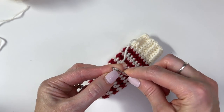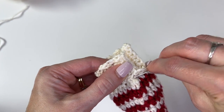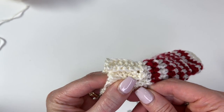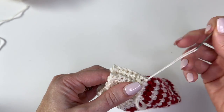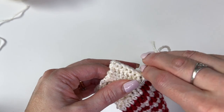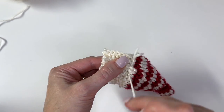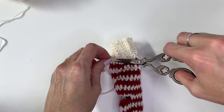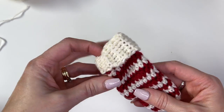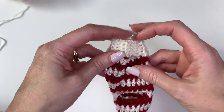Take your yarn needle — you're going to want to weave in all of your tails. You'll have tails on the inside, so flip this inside out and deal with all those tails. Weave in one direction and then go in the opposite direction to secure. Then fold the cuff over. Now we have the heel to do, which is really quick and simple.